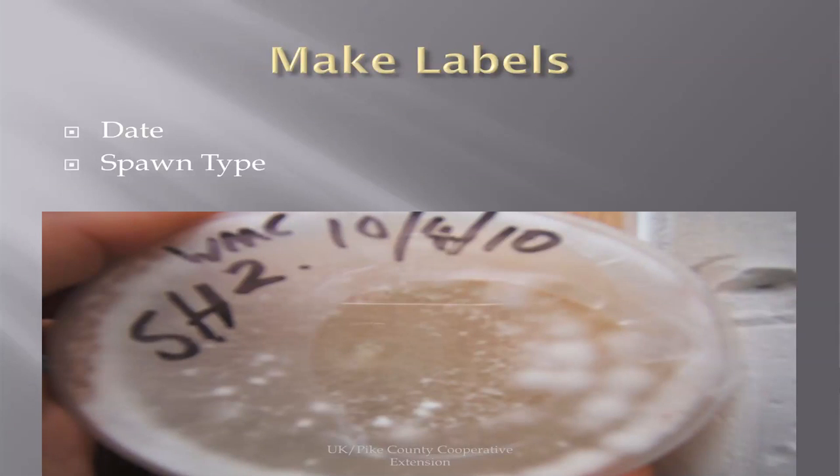Make sure you label your logs. There are several kinds of shiitake spawn — some works at warmer temperatures, some at cooler temperatures, and some is wide range. Make sure you put the date you inoculate it and the strain or spawn type you're using.